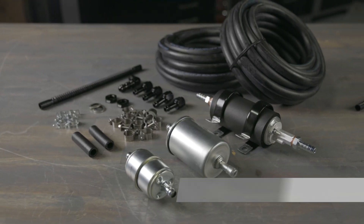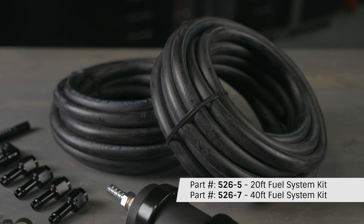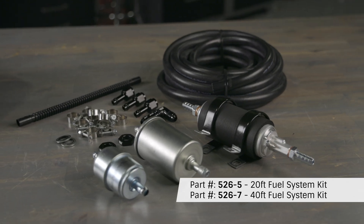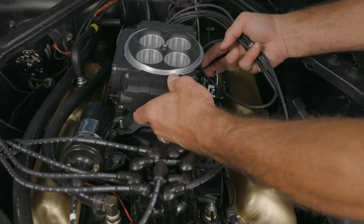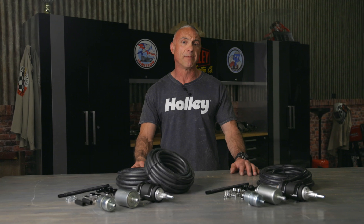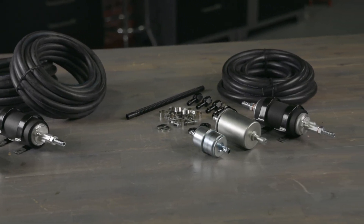Holley offers two fuel system kits. A 40-foot kit which includes enough fuel line for both supply and return lines, ideal if you're starting from scratch. A 20-foot kit that's suitable if you already have a return line and just need to replace or upgrade the supply line. Holley's fuel kits simplify fuel system installation and ensure your Sniper EFI system gets the fuel it needs for optimal performance. Choose the kit that best fits your needs based on your existing fuel line setup.